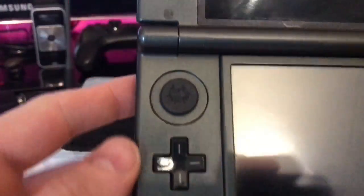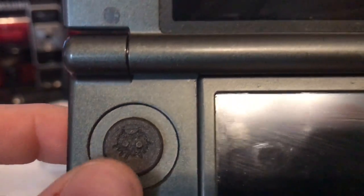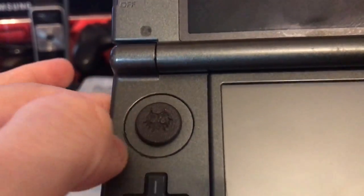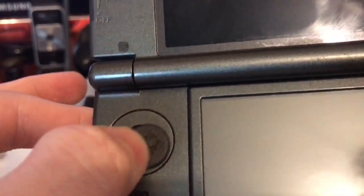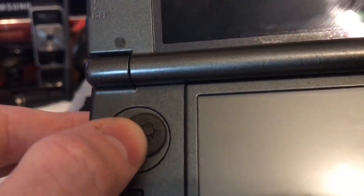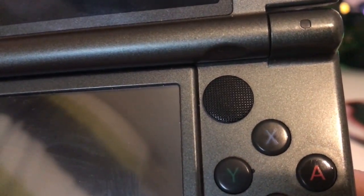The second thing I have is a Majora's Mask analog stick. This is 3D printed and it feels like rock — really grippy, so that's pretty cool. I also have the PSP 1000 c-stick, which is an original one taken from a PSP, not a clone.